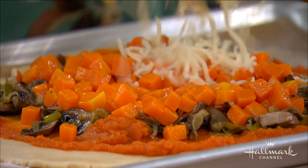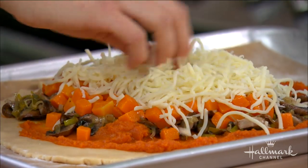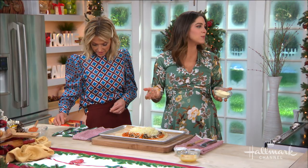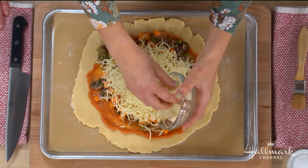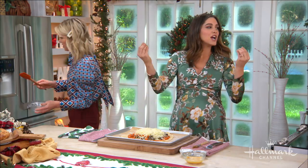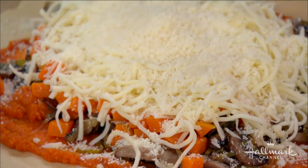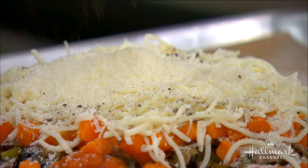Then you're gonna top that with some mozzarella on the galette. You've got to leave about an inch of spacing around the outside of the dough — think of it like a pizza crust — and then we're actually gonna take those little edges and fold them over. We'll seal it with some egg wash, and then we added some parmigiano. Season with a little bit of salt and pepper as needed.